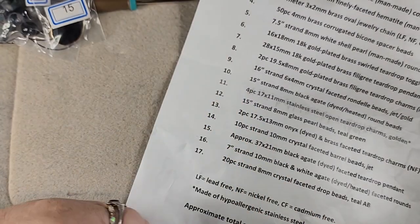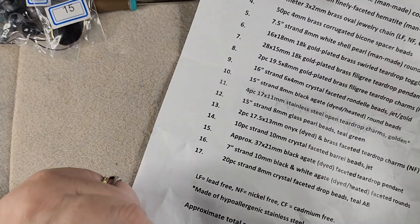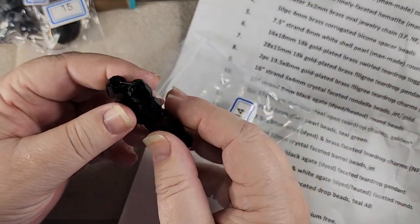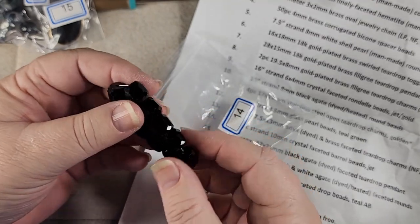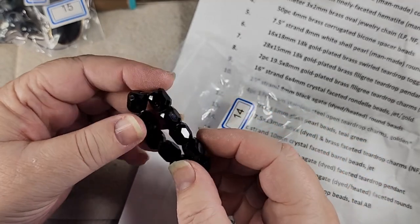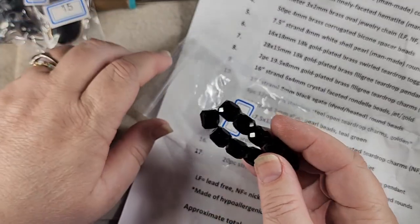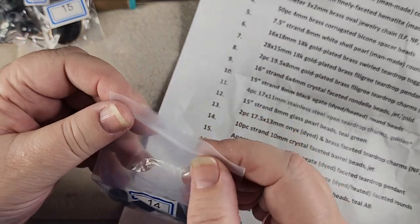Number fourteen — 10 pieces strand of 10 millimeter crystal faceted barrel beads, jet black. Look at the shimmer on those. Isn't that pretty? And that is a barrel bead, as you can see. I like these. These are going to turn into something elegant, I can just tell. So that's number fourteen.